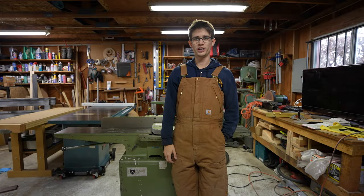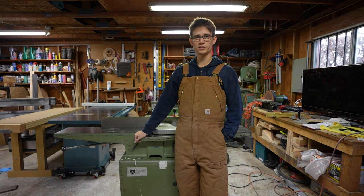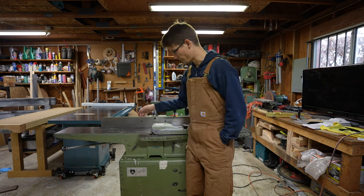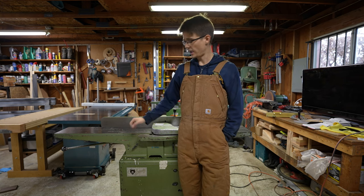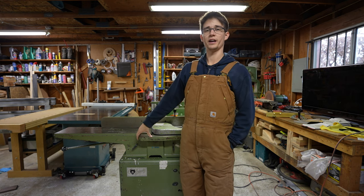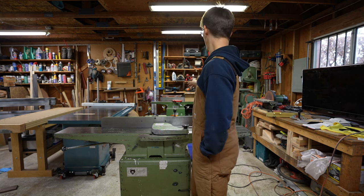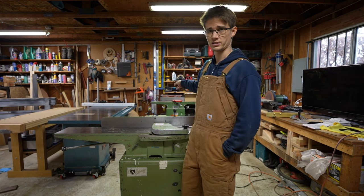What's up everybody? Welcome back to the channel. I've got a new tool today and we're going to work on getting this sucker tuned up. So a little background, this is a late 1980s Grizzly 8-inch jointer and should be a sizable upgrade figuratively and literally over my old Harbor Freight 6-inch jointer.